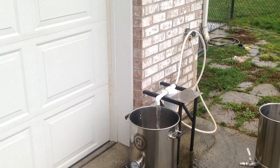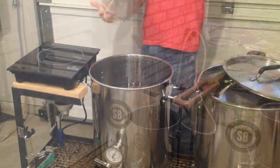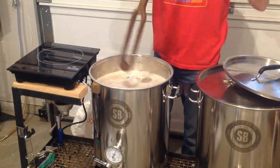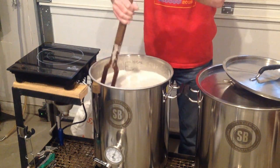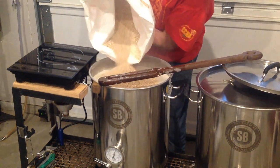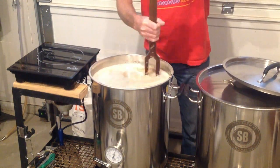First things first, let's collect our water. Note that I use a filter. Now we're going to dough in our grain — this is basically just adding the grain to the hot strike water. We want to make sure to mix it thoroughly so we don't have any grain balls form. I'm going to fish around and try to find one or two to show you this effect and why it's so important to do a good job mixing in the grains.